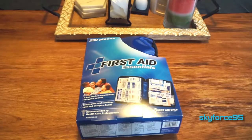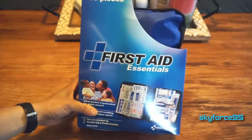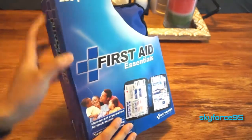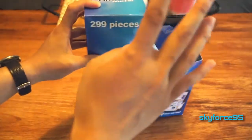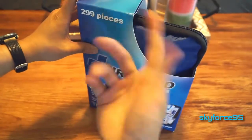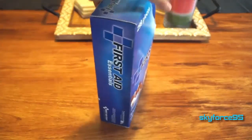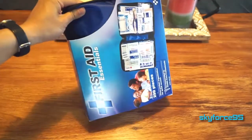Hey, what's up guys, this is Scarfence95 here to review First Aid Essentials, this one is by First Aid Only. This is the larger set, a 299-piece set, and they come in four different case colors, but they're shipped out at random. If you buy it on Amazon, the one I have here is a matte blue color — it doesn't really matter to me, but for those of you who actually care.